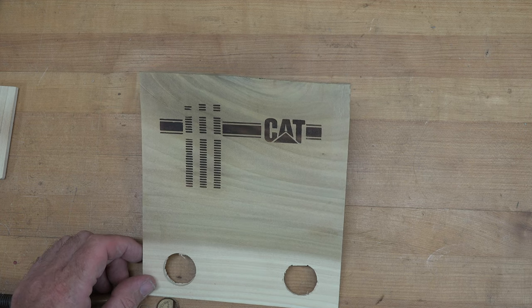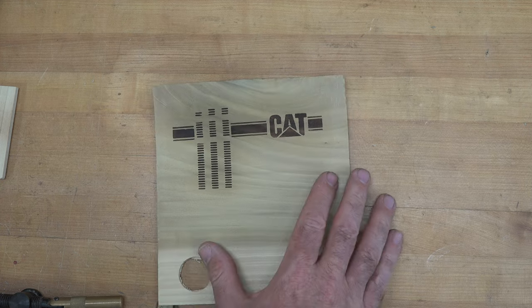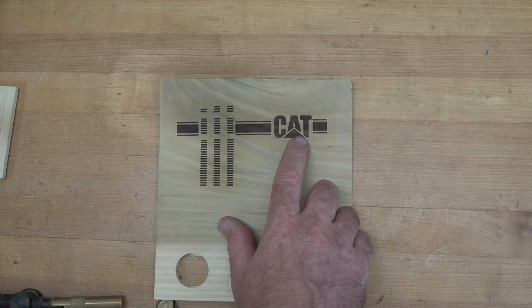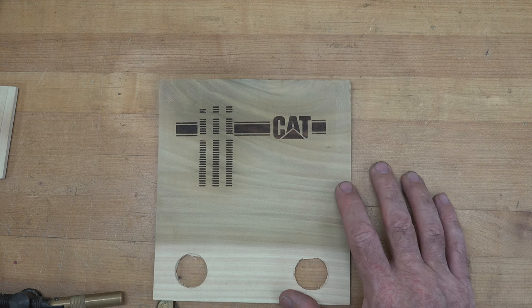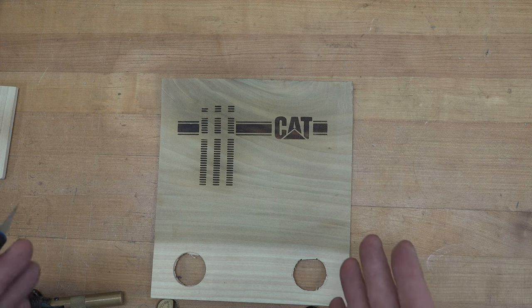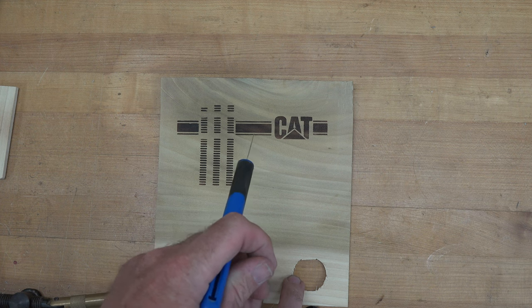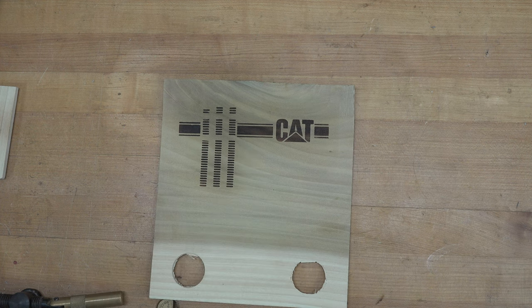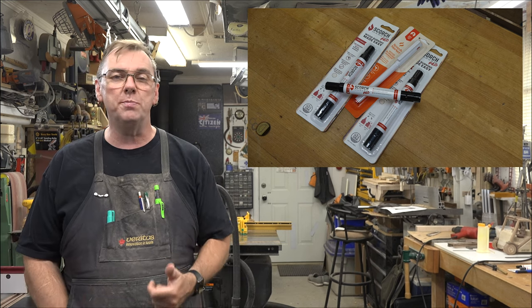Wow, guys — that's amazing! Look at how great that turned out. That's incredible. This was an experiment but what a win — a total win. If you don't have a laser engraver and you want to add embellishments to your projects, look at how gorgeous that is. That's incredible. And there you have it — scorch markers.